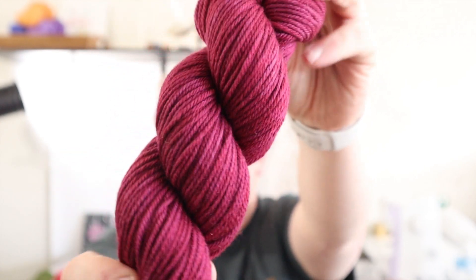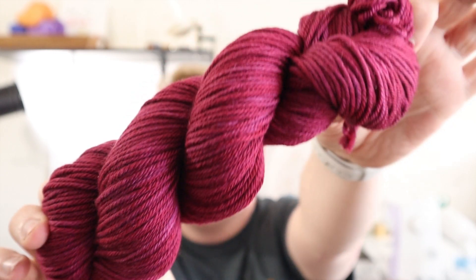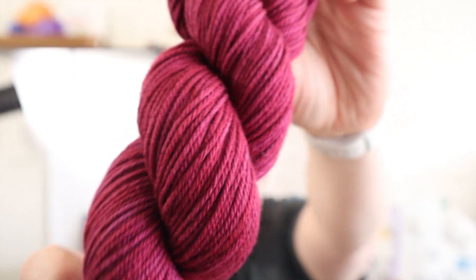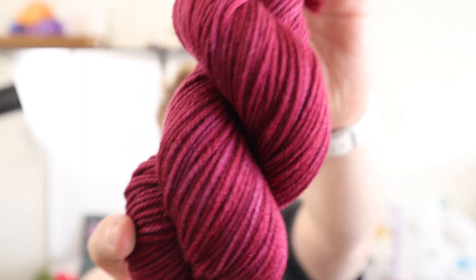I was going to call this 12 Drummers Drumming, but that title just doesn't want to fit in any of the formatting on my site. This is actually from my holiday collection from last year. I really loved the color so I brought it back as kind of a permanent. There are these gorgeous red undertones in there — it's so, so pretty.